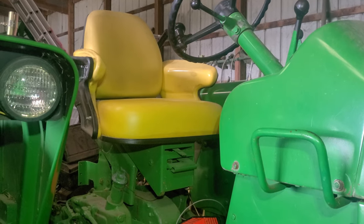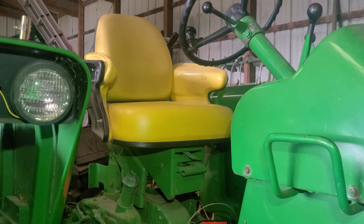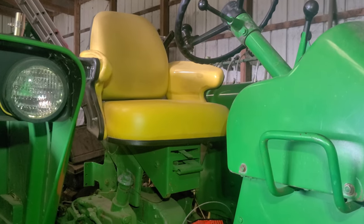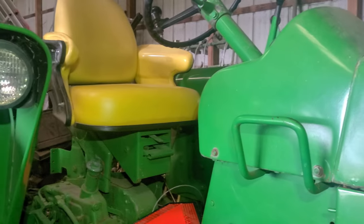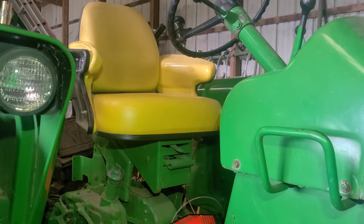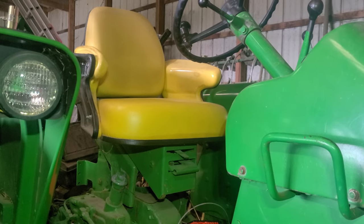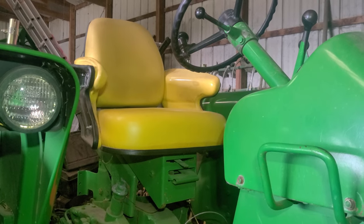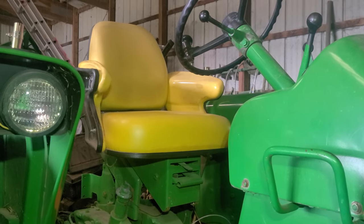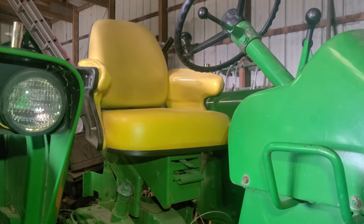Hi everybody. Today we will be talking about rebuilding the new generation style float ride seat on our John Deere 3010. The reason I'm going to work on it is because it just bottoms out terribly. You sit on it and you basically sit at the bottom. I've messed with the adjustments and everything, and all signs point to it just not being right.